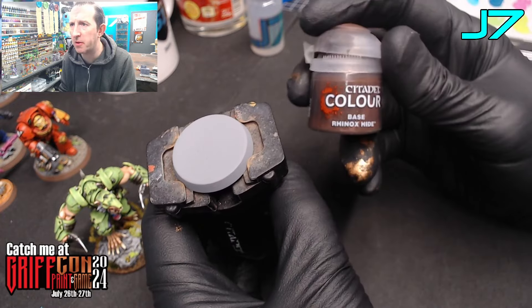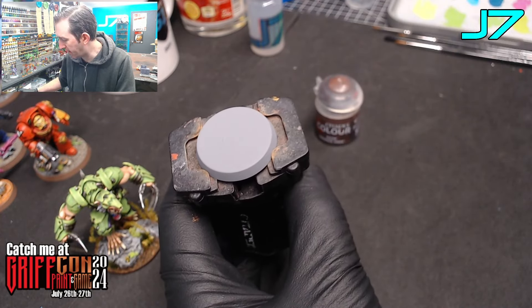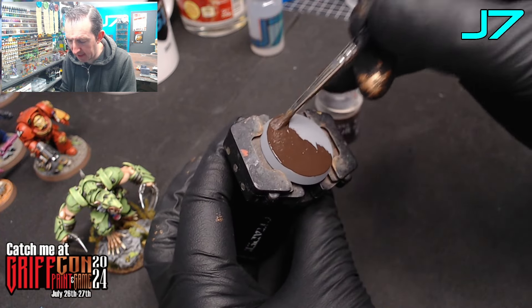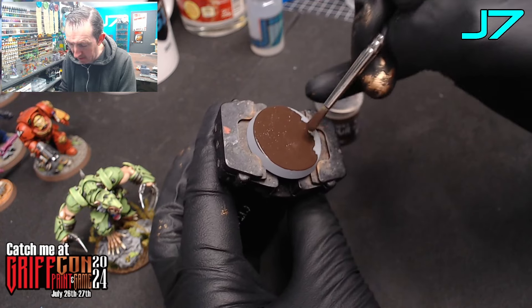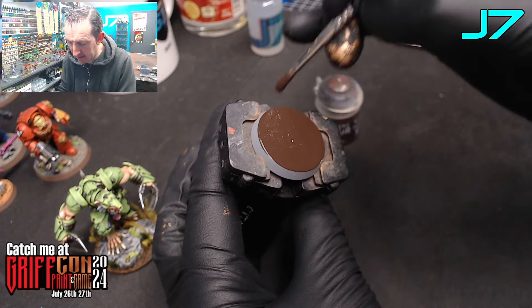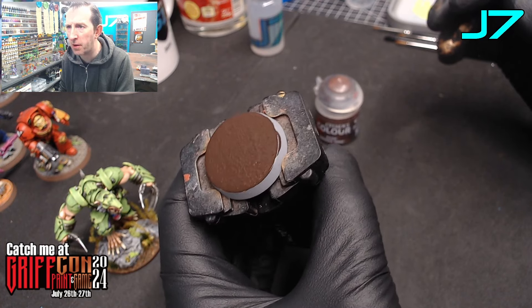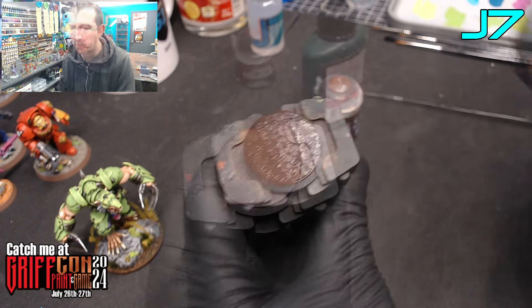With a dark brown — I am using GW's Rinox Hide. Simply apply the brown base coat all over the base. This is going to be so that if any gaps or small spaces in the scatter show through, all you see is brown underneath, not a black or a gray base. So one good coat of Rinox Hide or a dark brown paint, and let that dry.